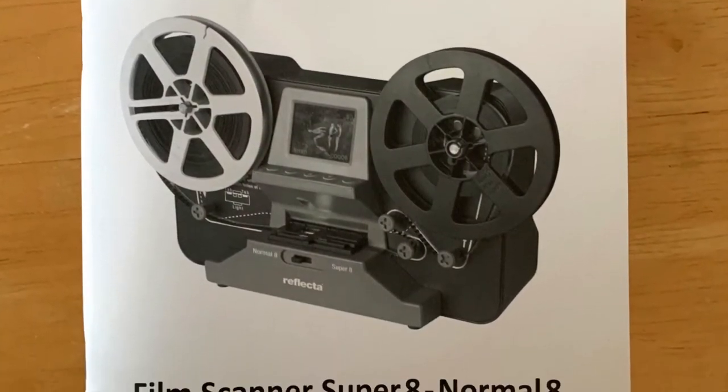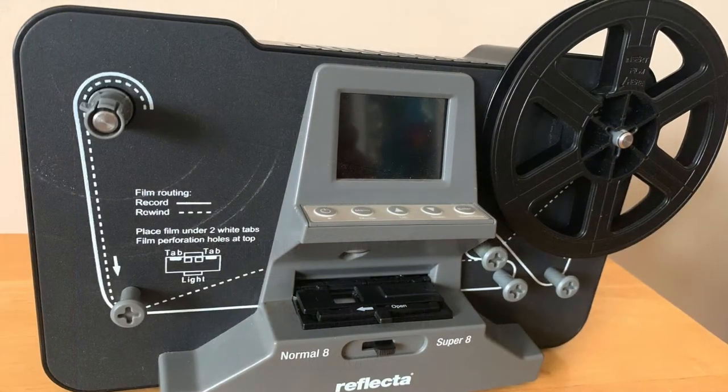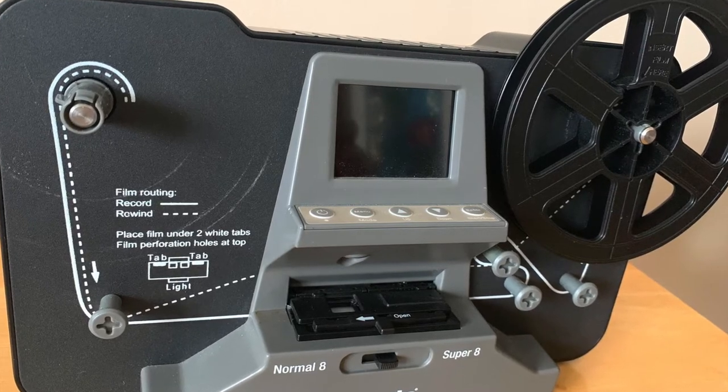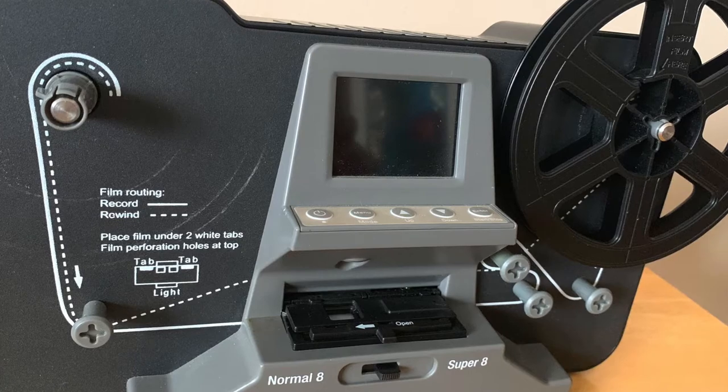Machines such as this are available on Amazon and you can pick one up for around the £400 mark. There are various makes — the Wolverine Pro, Reflector and Win8 — but they all seem to be basically the same machine. I've done over 100 films so far and the machine is still going strong.